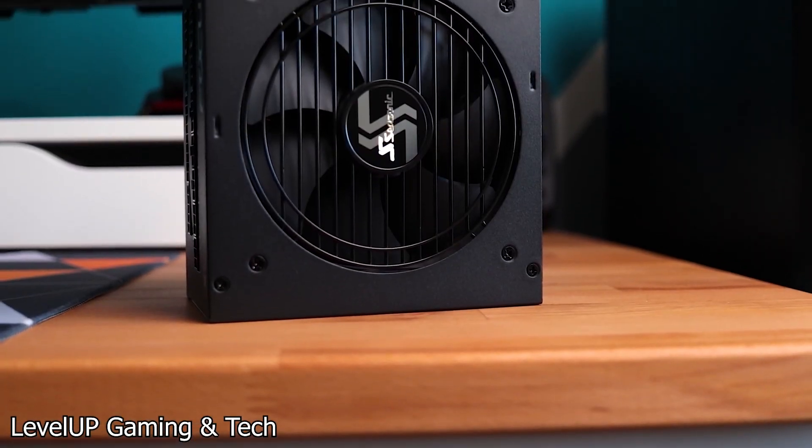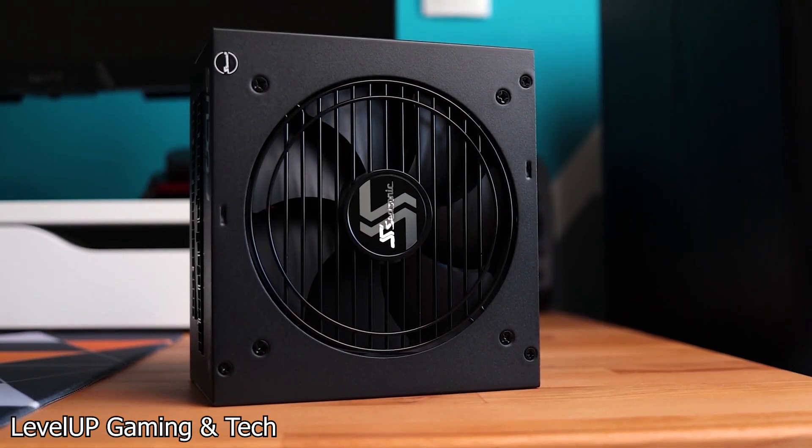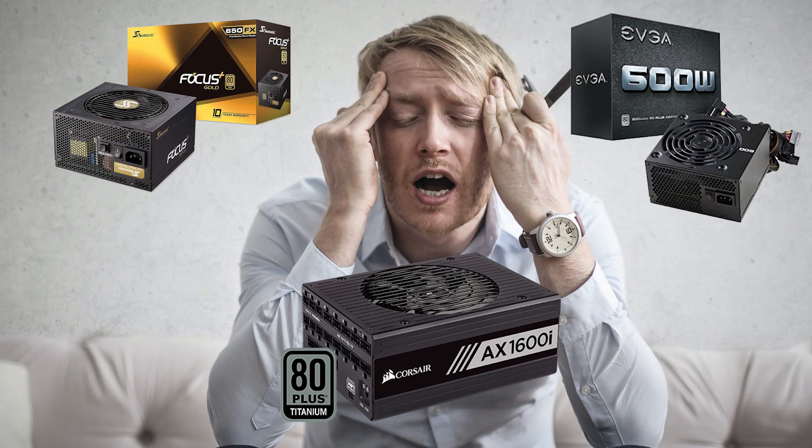Corsair, EVGA, and Seasonic — these are power supply brands that when you purchase them for your system, it gives you that peace of mind that the computer you proudly built yourself won't blow up to pieces. But does it always have to be these big brands?